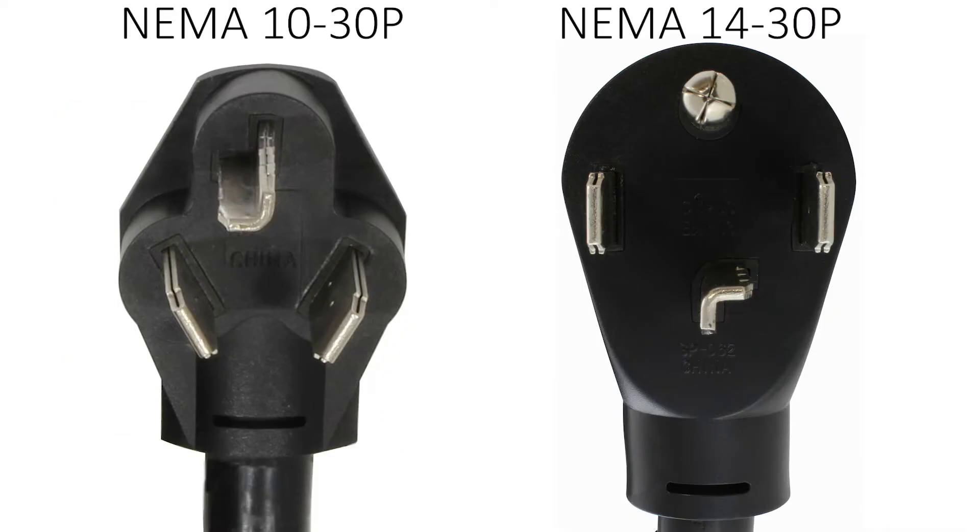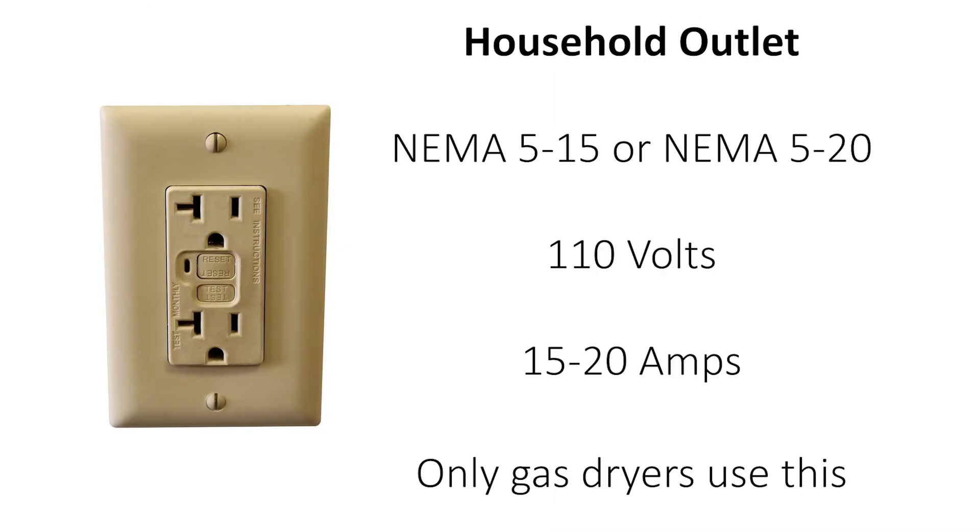When your dryer has a 3 or 4 prong plug — or in technical terms NEMA 1030P or NEMA 1430P — it is because it requires 220 volts and 30 amps to function properly. This means it cannot function with just 110 volts and 15 to 20 amps that you would get from a regular household outlet.